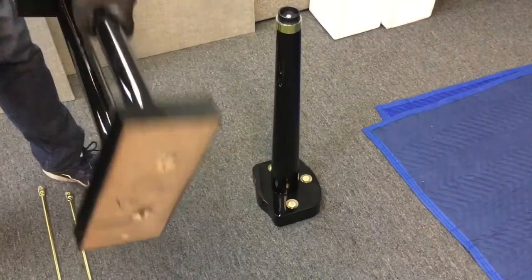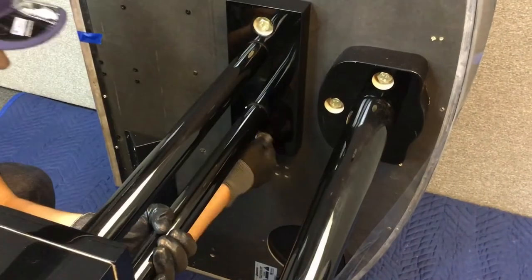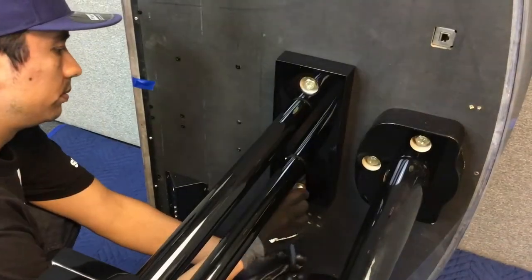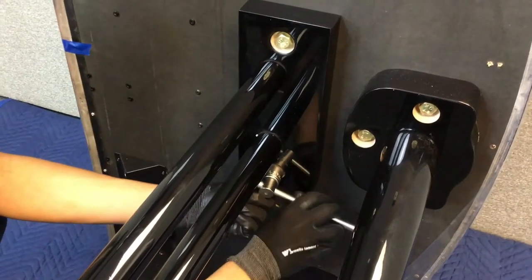Next, we'll show how to attach the pedal assembly. Go back and securely tighten the two legs and pedal assembly bolts. At this point, your piano should look like this.